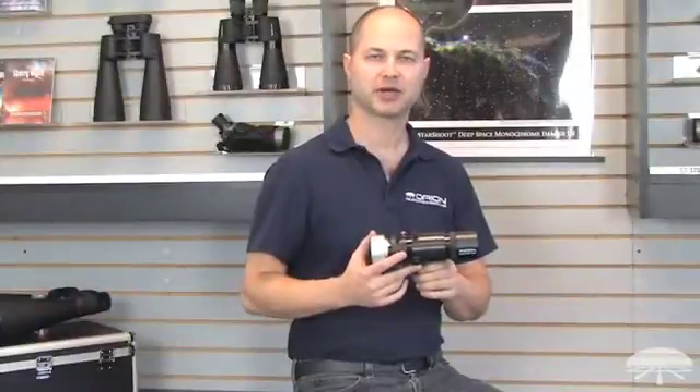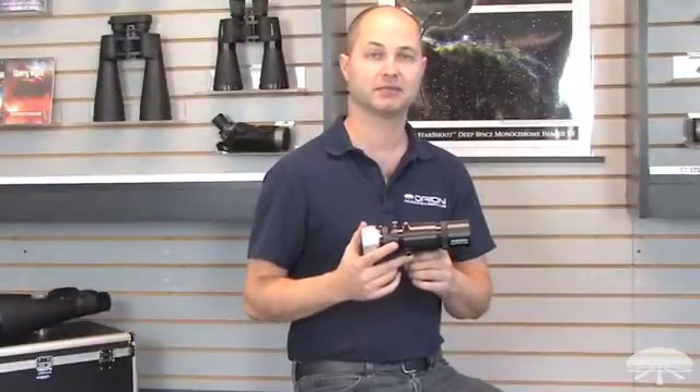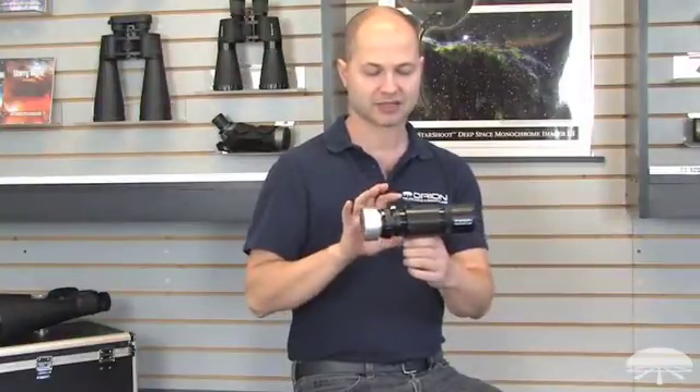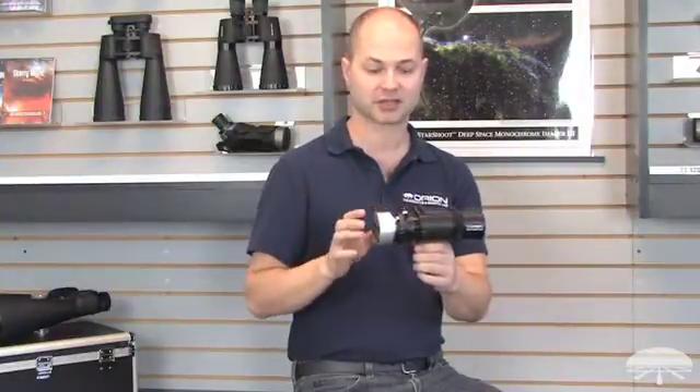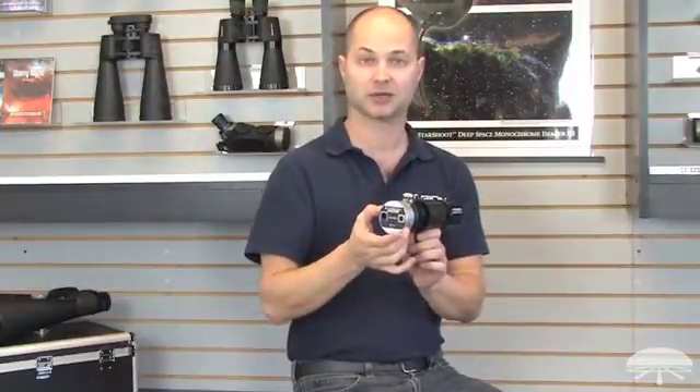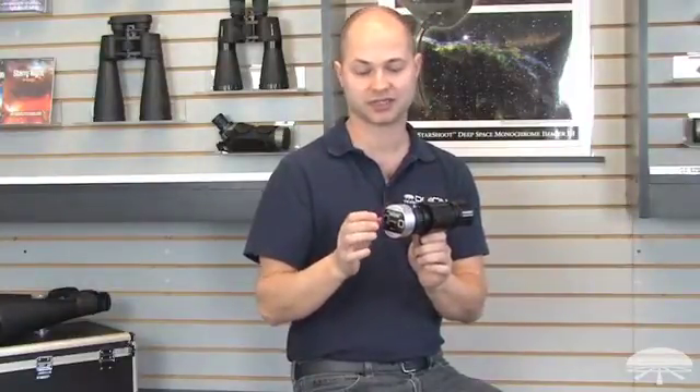Hi, I'm Ken with Orion Telescopes and Binoculars, and this is the Orion Magnificent Mini Deluxe Autoguider package. We've packaged two of our popular products, the Mini Guidescope and the Starshoot Autoguider, which is a very popular, well-received, and high-quality autoguider.